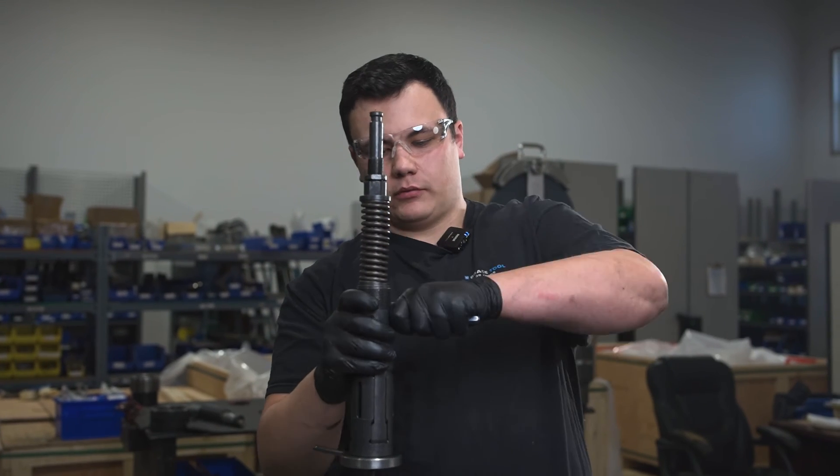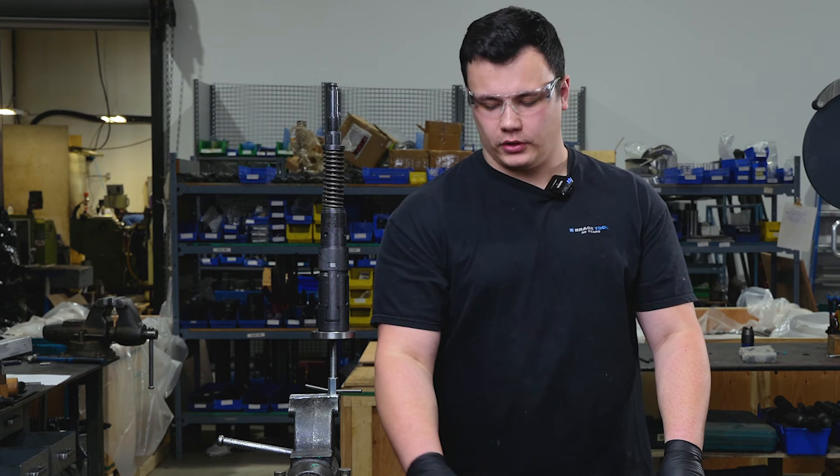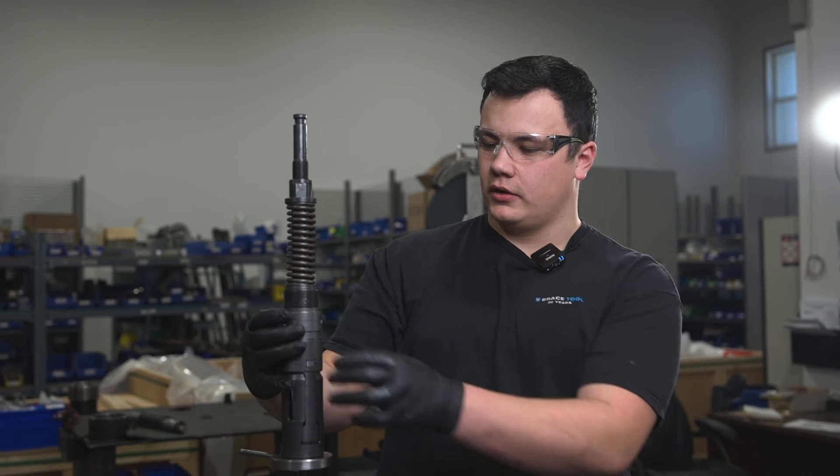Once that step is complete we can remove our punch. Once you've removed your punch from your tool, you can go ahead and install your shear pin retainer, and that step is complete.